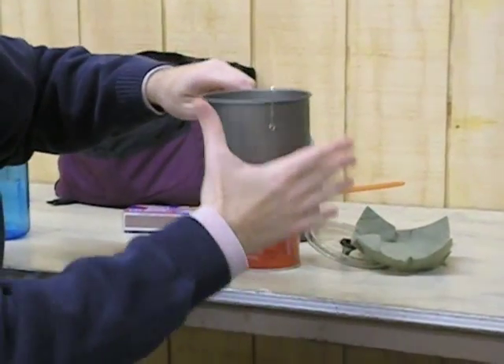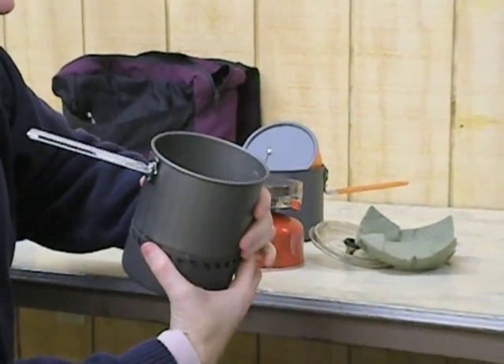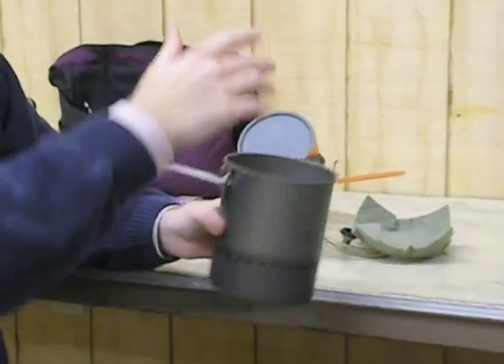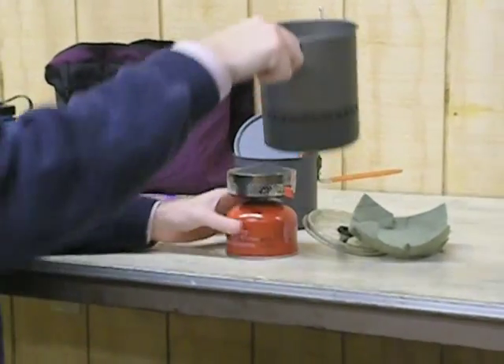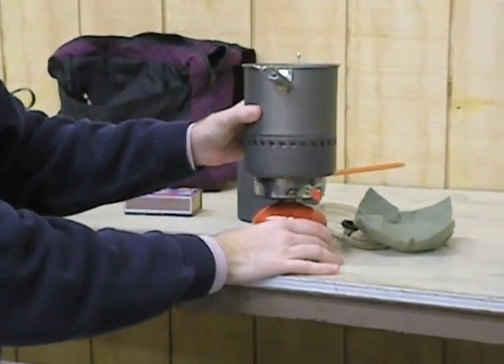It has this heat exchanger on the bottom that directs the heat directly into the pot and to the water, so whenever it's running you don't have much heat coming off the sides at all. This pot holds 1.5 liters, but if you're boiling, 1 liter is all you want to put in it because the boil will start to go over. It just sits on top — it doesn't lock in or anything like that, it just kind of sits on top.